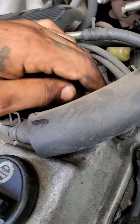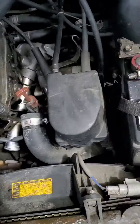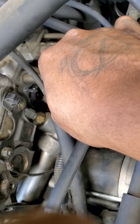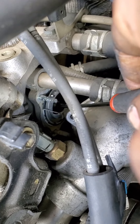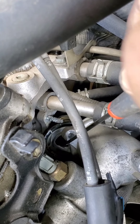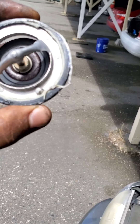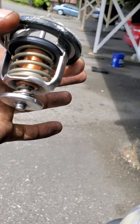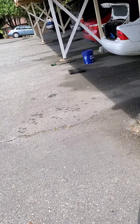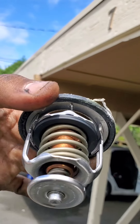There's the thermostat right there. We're about to pop it out with a hook — it should just be popped right in there. There's the thermostat now out of the car. It almost looks like it's stuck open; see how the seal right there doesn't meet up to the top.